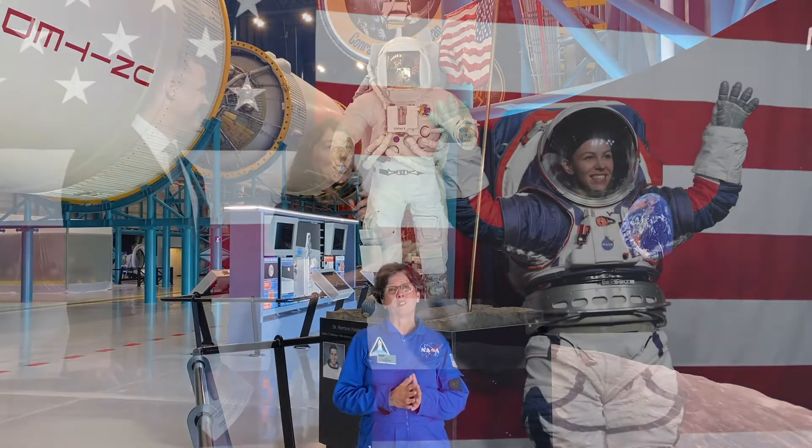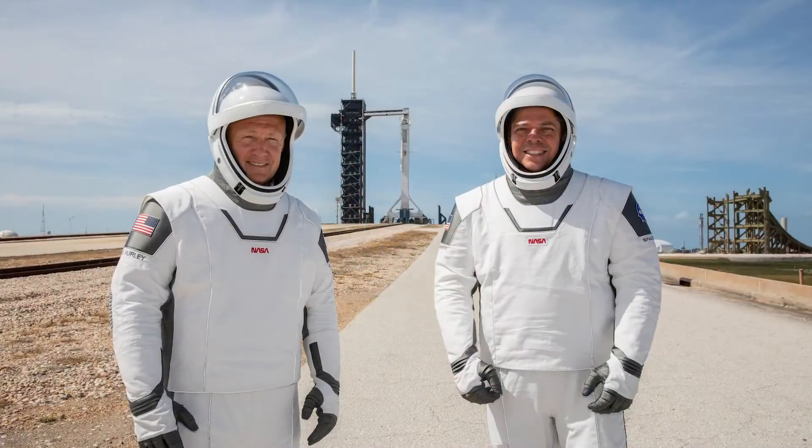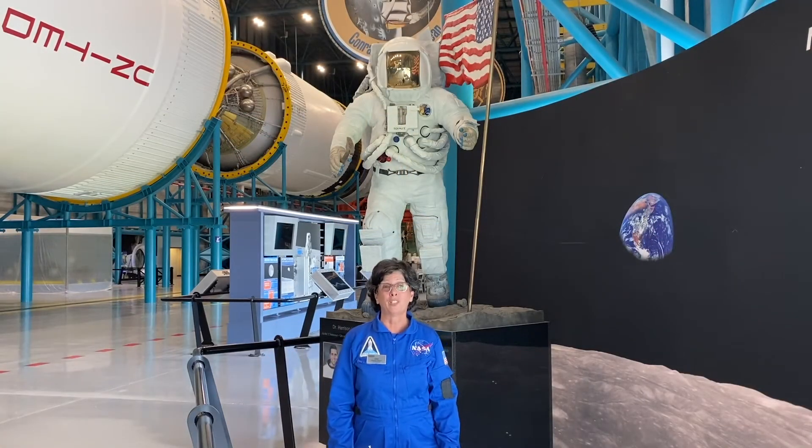Now we're designing new space suits for Mars exploration. Maybe you saw the new ones that SpaceX used for their latest launch. All kinds of different suits can be designed for different reasons.